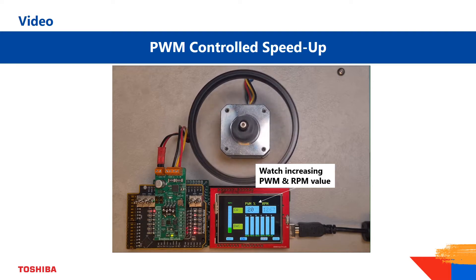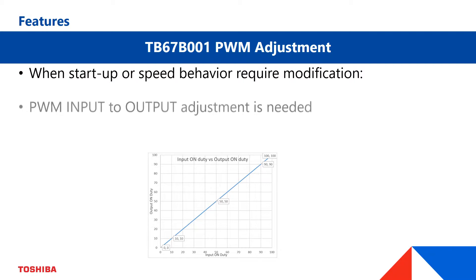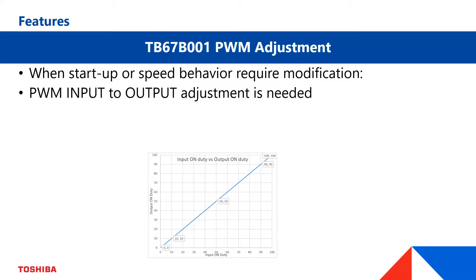Here you can see the motor ramping up with standard controller settings. However, you may want to change the startup or speed behavior of the motor in your application. When startup or speed changes require modification, PWM input to output adjustment is needed. Please see the below diagram for this adjustment.